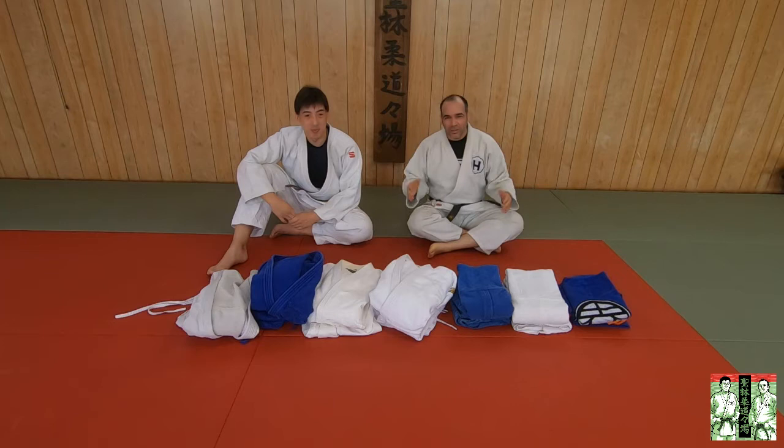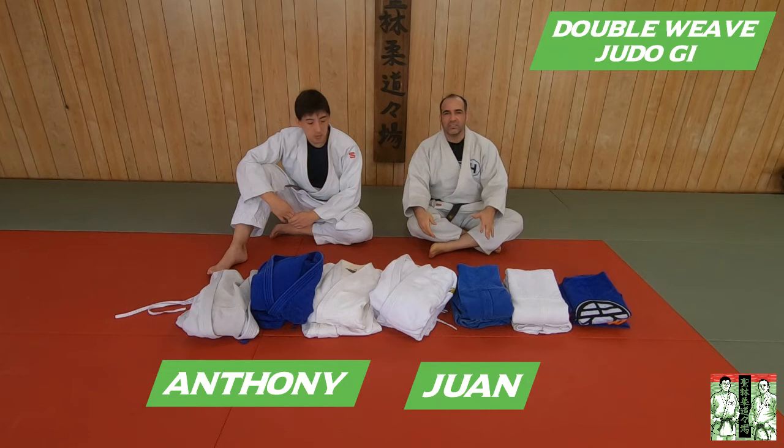Ladies and gentlemen, boys and gentlemen, welcome to Tommy Talk again. So we're going to talk about geese one more time and we're going to show off our double weave geese right now.